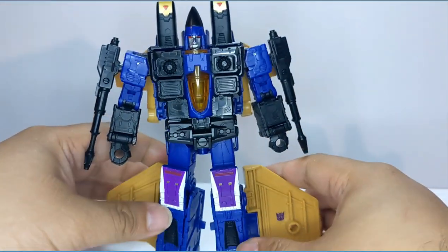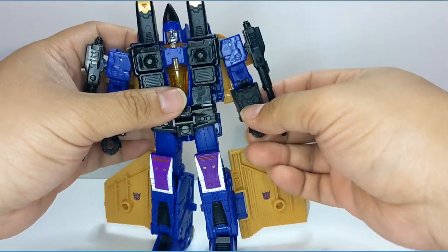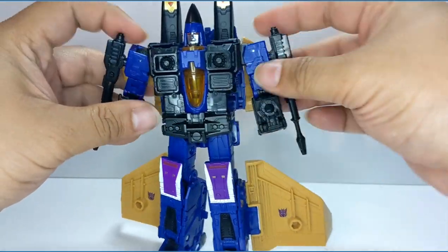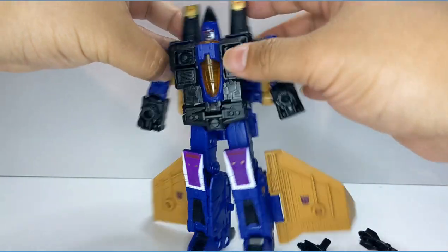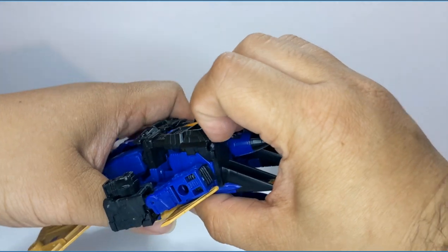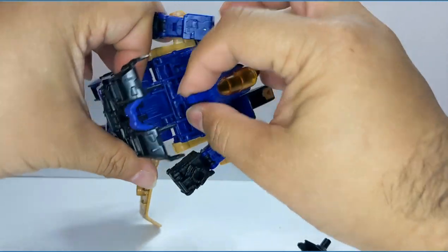He does have the null rays, just a very flat black color. Let's get started on his transformation and see how he does. For the transformation, you take his arm and put him in like that. Let's take off his null rays too while we're at it. I was actually watching another YouTube live stream — a guy building some of those Yolo Park figures.